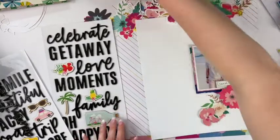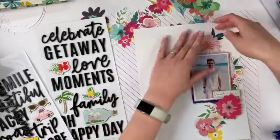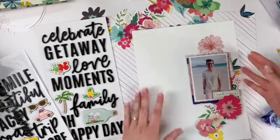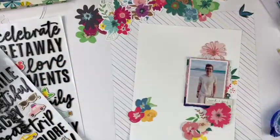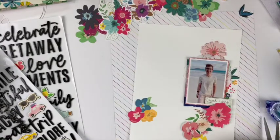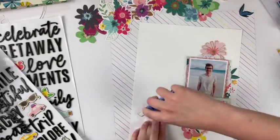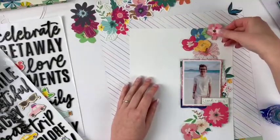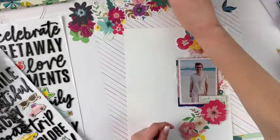I'm just finding good placement and the right colors. The yellow flower doesn't actually end up staying — that bright yellow didn't quite match with anything else. Even the yellow on the left of the photo is more of an orange-yellow. That bright yellow just wasn't anywhere else in the layout, so it didn't fit — it stood out too much.